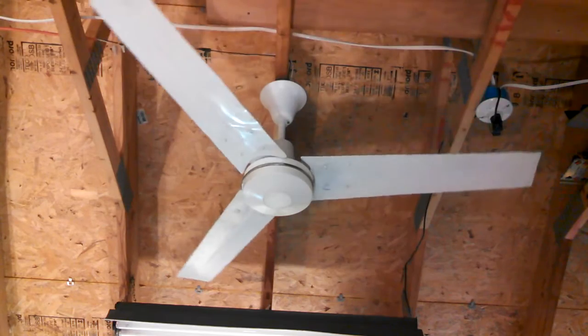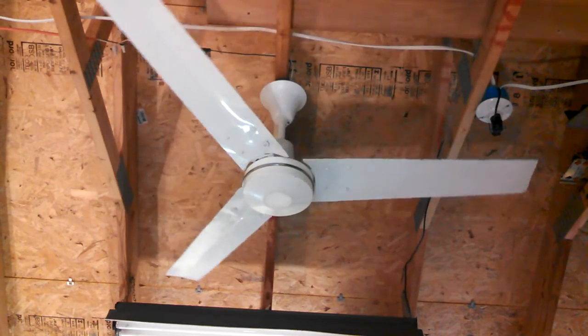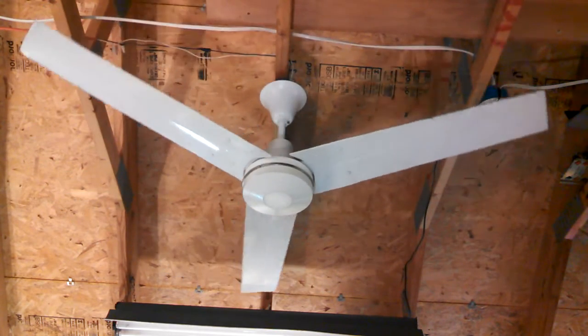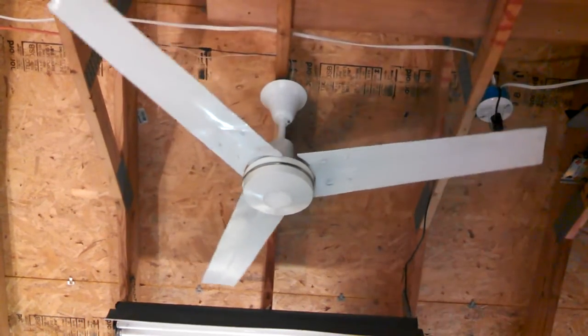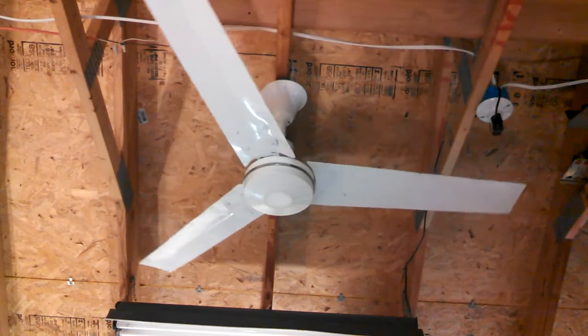One of the main ones to do a 36-inch curved blade — everybody else realized that straight blades make more sense on a small fan. Because they do. Straight blades make more sense on a small fan.